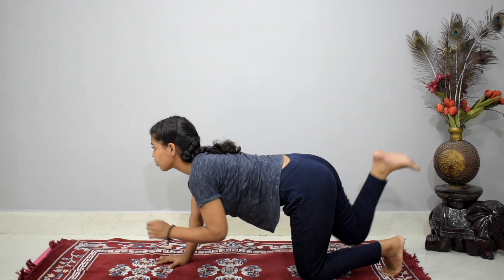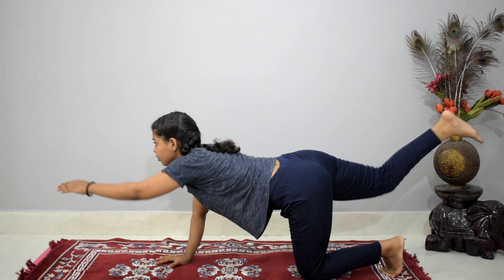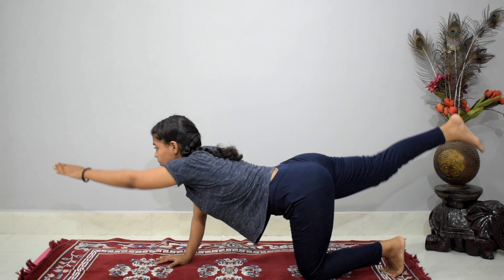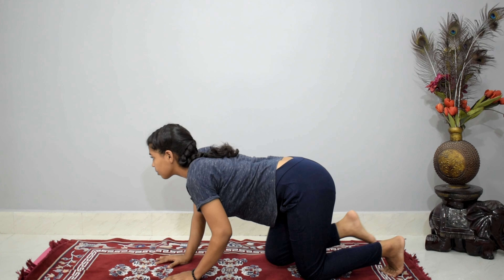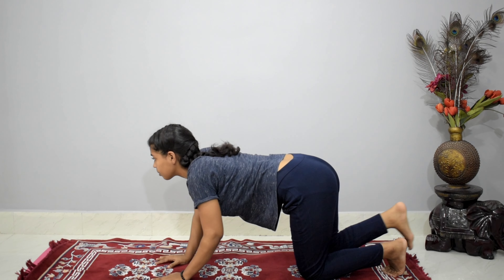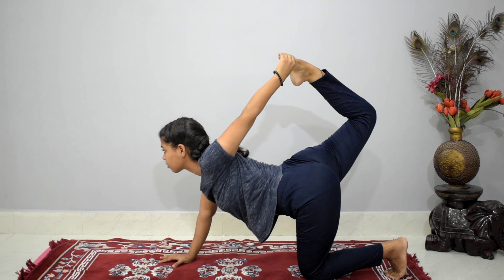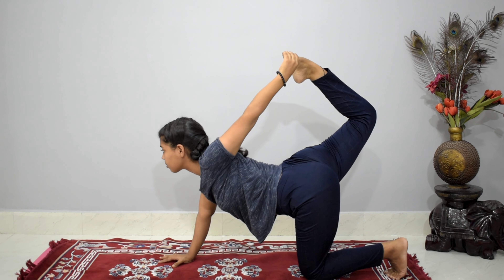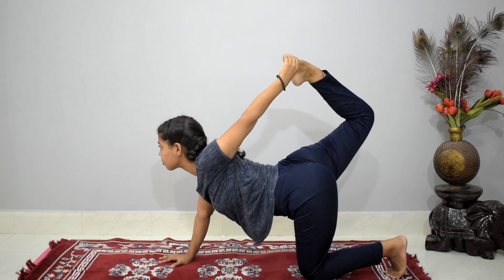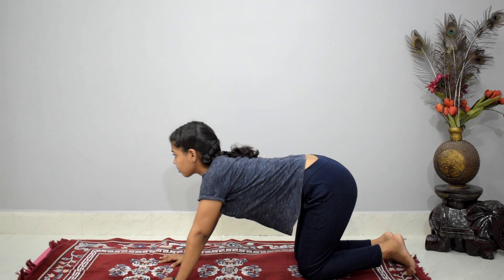Left hand and right leg this time — one, two, three, four, five, six, seven, eight, nine, and ten. One last time, come back. Ready to hold in the pose — lift your left hand up and carry your ankle, feel the stretch, stay in the pose. Slowly bring your hands and leg back on the floor and sit in the child pose.